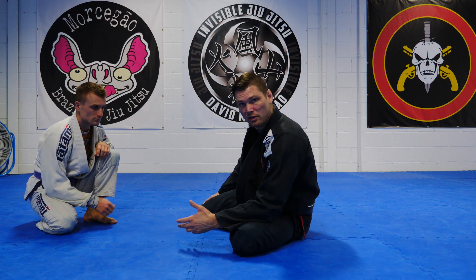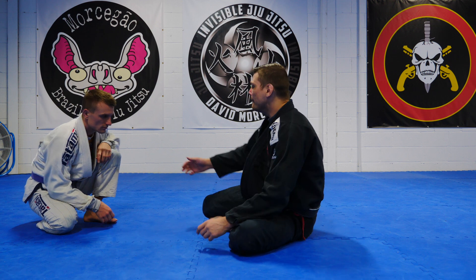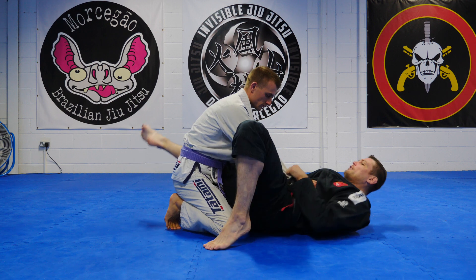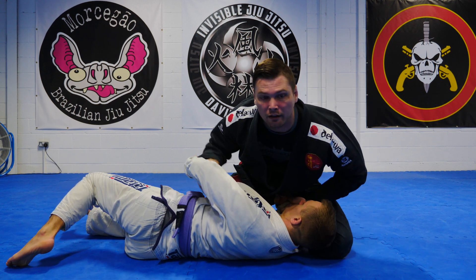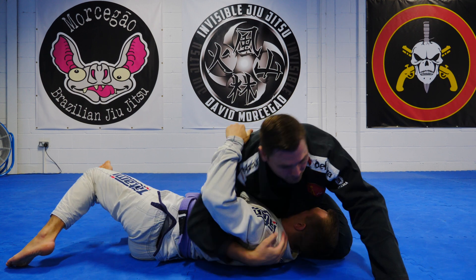Remember this is for brown belts in IBJJF. If you don't care about the IBJJF you can do what you like. Just be careful in training — when we hit this sweep, we don't come up too fast. We put it on nice and controlled for our training partners.